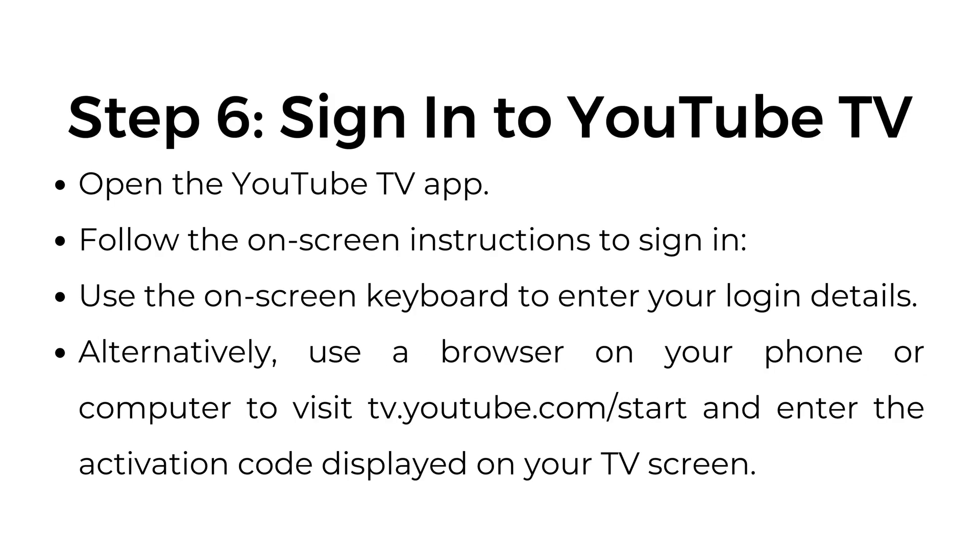Step 6: Sign in to YouTube TV. Open the YouTube TV app and follow the on-screen instructions to sign in. Use the on-screen keyboard to enter your login details. Alternatively, use a browser on your phone or computer to visit tv.youtube.com/start and enter the activation code displayed on your TV screen.